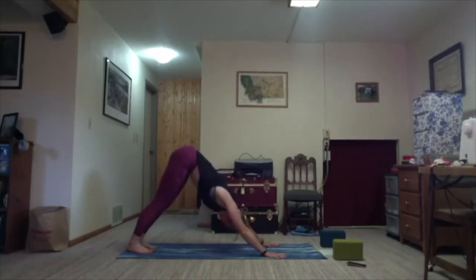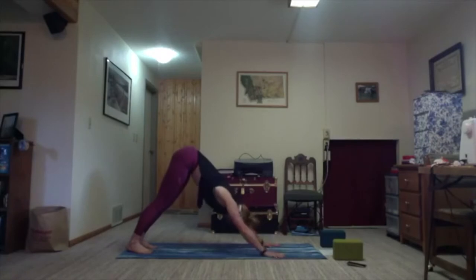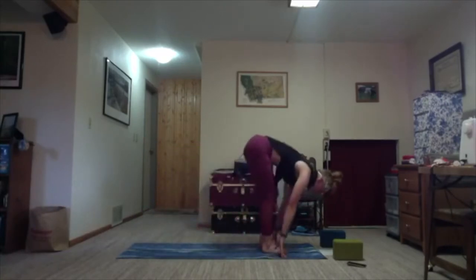From here on out I'll be doing that vinyasa in reverse. So if you want to do your normal vinyasa, do what we just did. Otherwise I'll cue it in reverse for the rest of class. One more round of breath. Inhale, lift the heels, bend the knees, gaze forward, and step to the top of your mat. Uttanasana — forward fold.